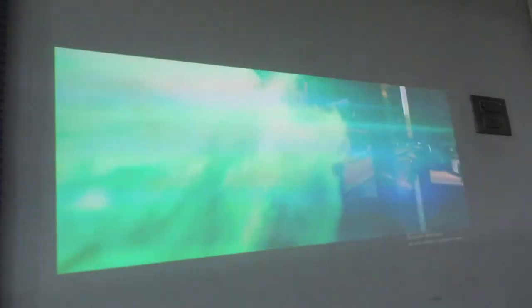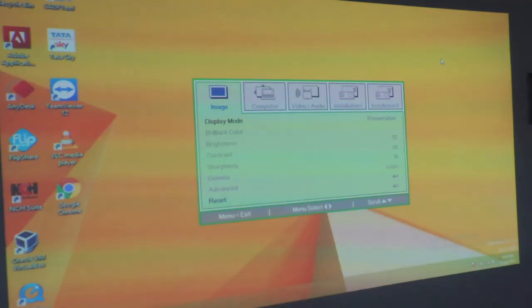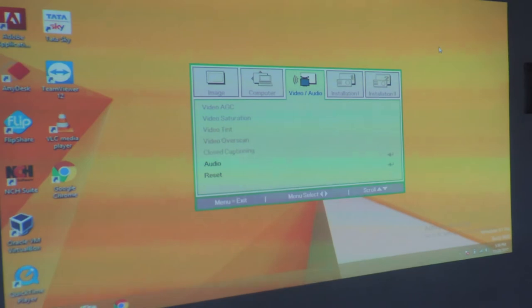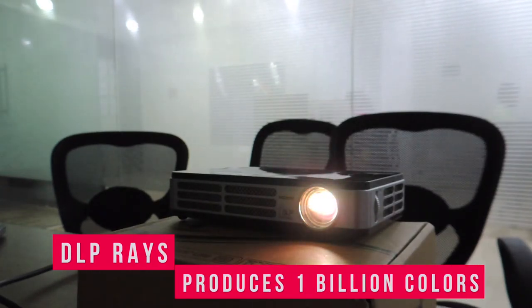Let me open YouTube and play some videos to see the clarity. You can also set up the display settings in the QMI Q2 projector — there are options like image, computer, audio, video, and installation. These are the DLP rays of the projector. It was a wonderful experience to witness such good clarity. I played the video on a wall rather than a projector screen, so you can imagine how the clarity would be on an actual projector screen.